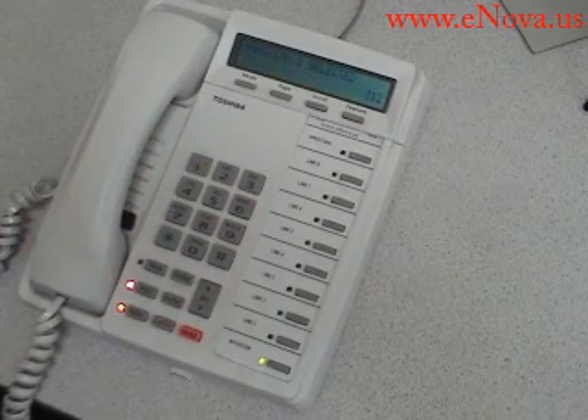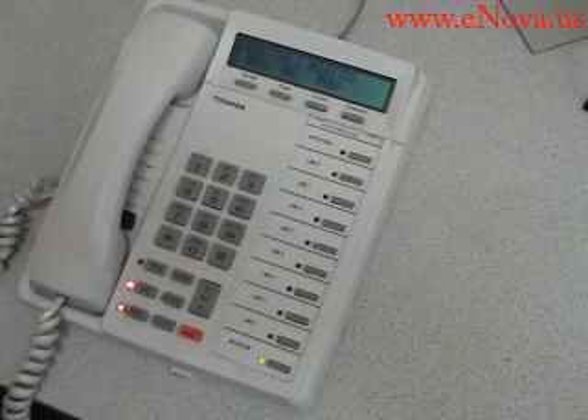To select a system greeting — 2 selected. To review greeting, press 1. To re-record greeting, press 2. Greeting 2 has not been recorded.